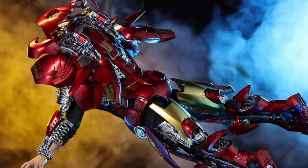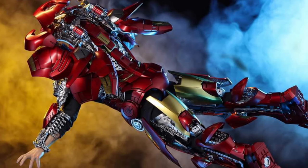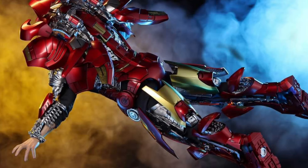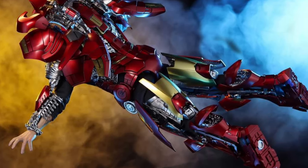If you've pre-ordered this one, it looks like you should be getting it sooner than later. Check it out over at Hot Toys on Facebook — there are a lot more updated photos there from bloggers.